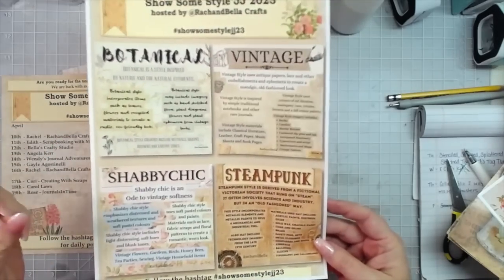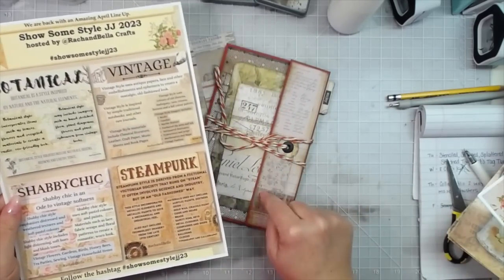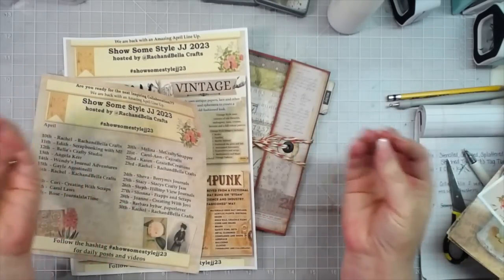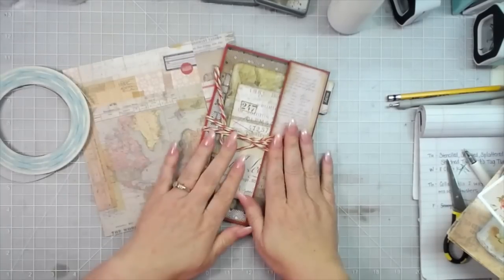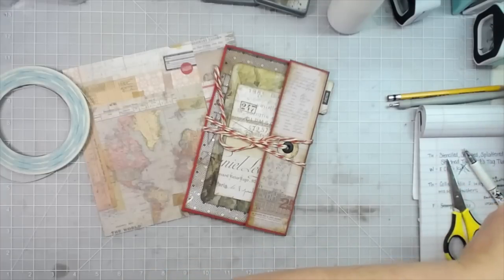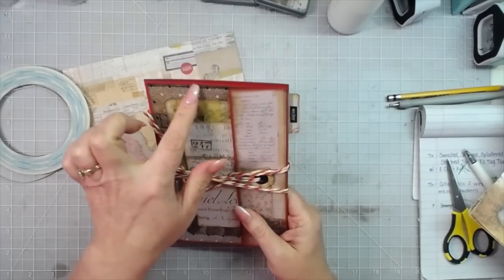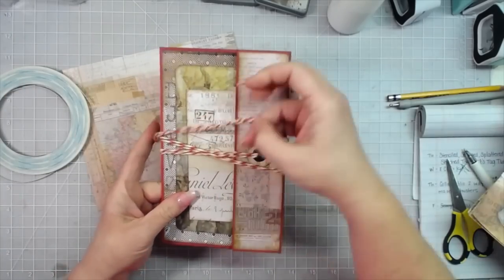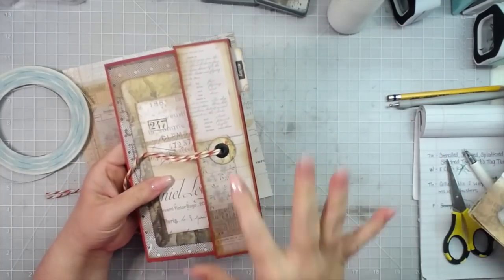There were four style categories to choose from for this collaboration, and I wanted to show two different styles. Mine is vintage — I'll show you how I made it — and then I'm also going to make a shabby chic one. For shabby chic I think of soft and sophisticated. For this vintage one I used a maroon brick red color as my background from a 12 by 12 sheet of cardstock and closed it with some baker's twine.